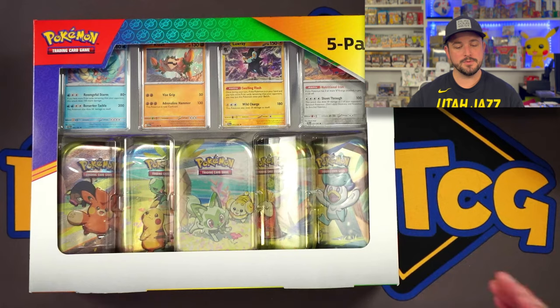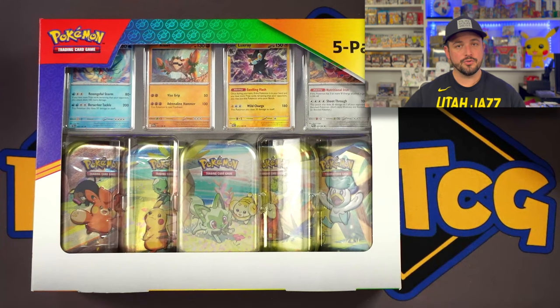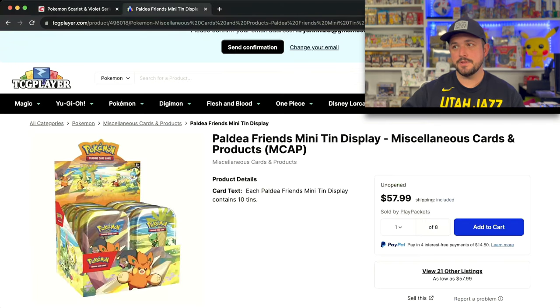These mini tins are supposed to cost $12 a piece — so five of them should cost way more than $38. But going to TCG Player, you can buy a Paldea Friends mini tin display of 10 mini tins for $58. That means each mini tin costs $5.80 on TCG Player versus the supposed $12 MSRP. The ones at Costco work out to slightly over $7.50 per mini tin, so you're spending basically $2 extra buying from Costco compared to TCG Player.